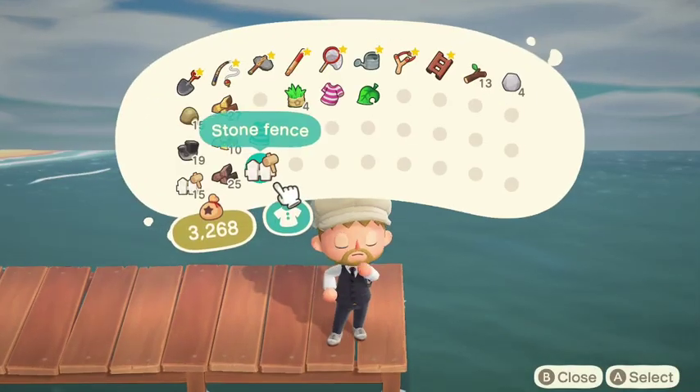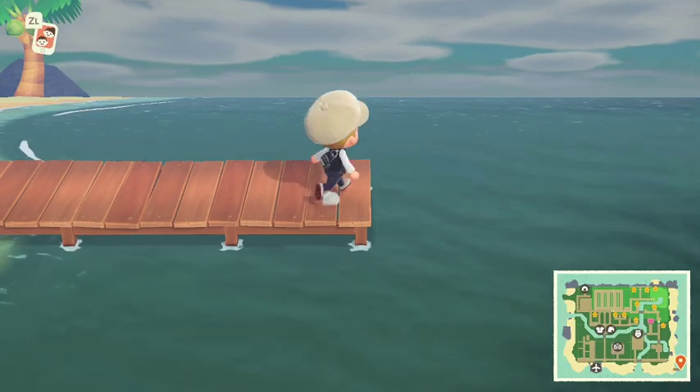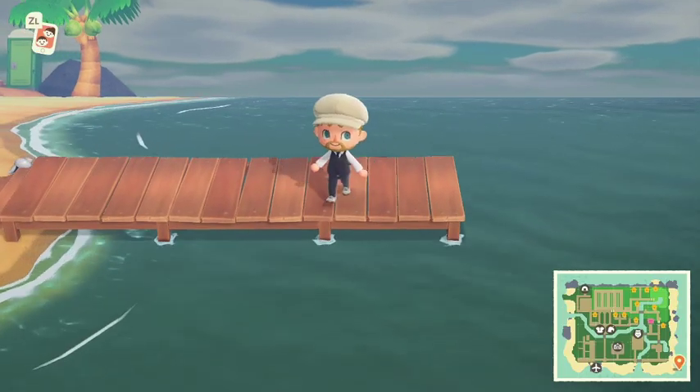From there you need to essentially equip the item as you would from the menu, wear it, and then you'll be able to jump into the sea, swim around, and get all the sea creatures.